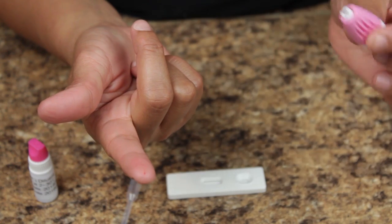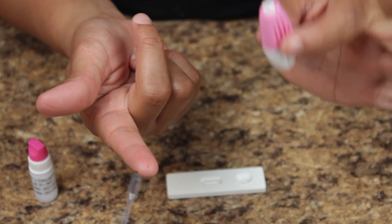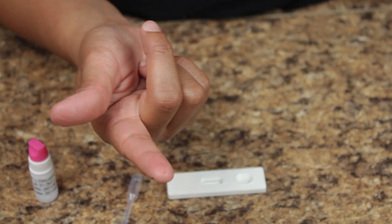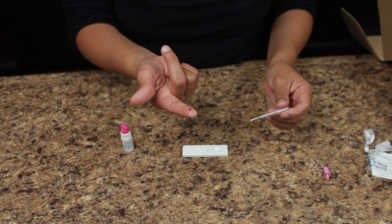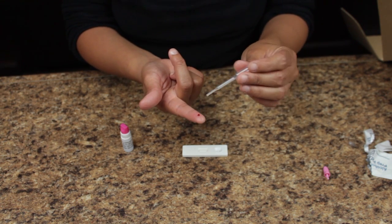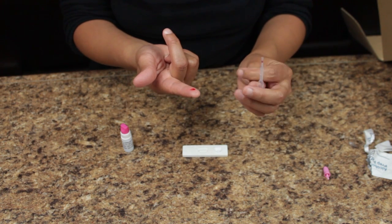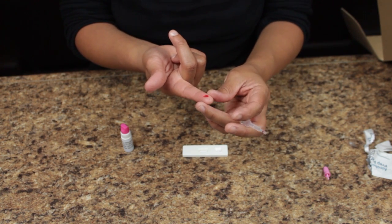The lancet will then prick the finger like so. Dispose of the lancet with care as it could be infective. Using the micropipette, gather a drop of blood from the finger. You may need to squeeze your finger several times to produce enough for the sample.